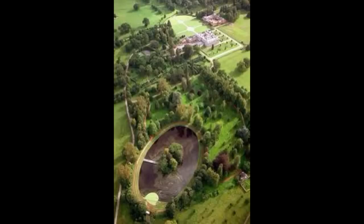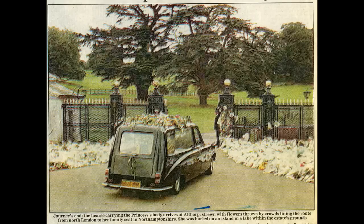It is said that Diana was buried in a Catherine Walker black long-sleeve dress. Here we see a press cutting of the funeral cortege car — the hearse driving through for the last time the gates of Althorp in 1997, with floral tributes thrown by the grieving hands of her adoring public onto the hearse as it drove by.